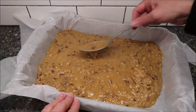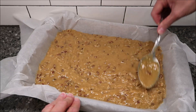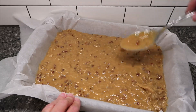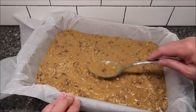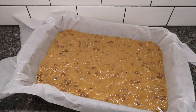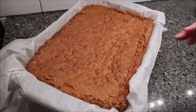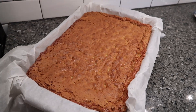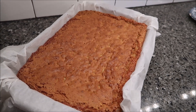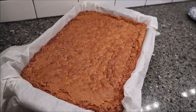The directions say don't bake it any longer than 45 minutes. Our oven is set to 350. I planned to bake it for 42 minutes, but I ended up taking it out at 40 minutes because it got nice and brown. The recipe doesn't say anything about letting it cool, so I'm going to go ahead and cut it.